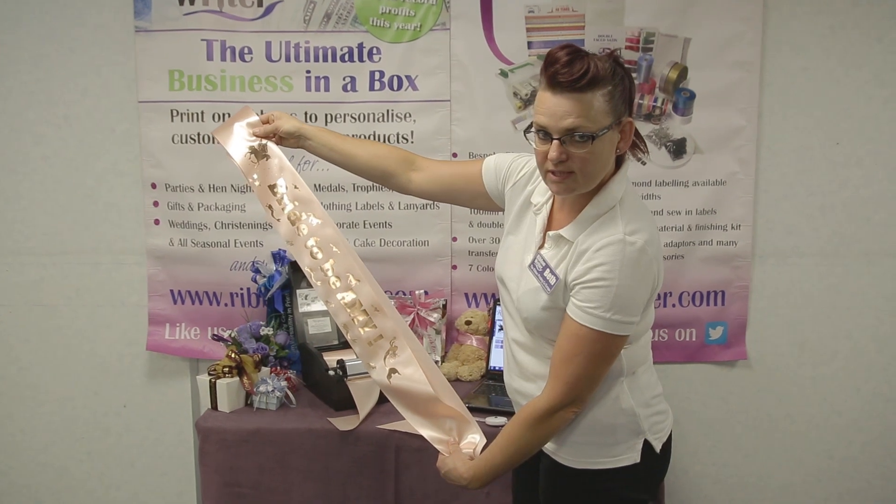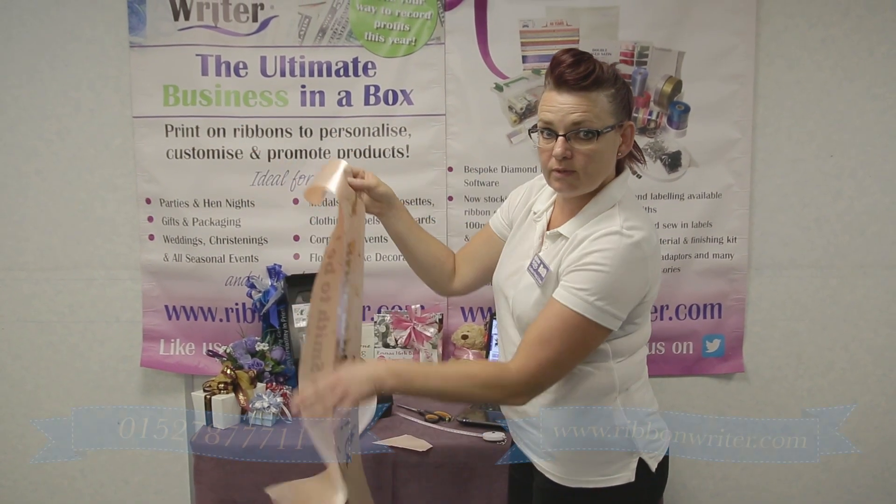And there you go — that is how to print sashes. If you'd like any more help with anything at all, just give us a call or visit the website.